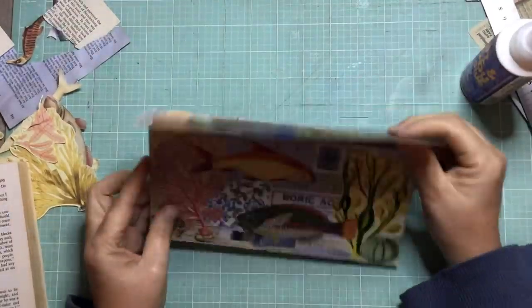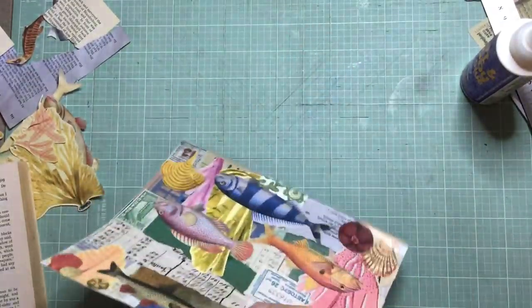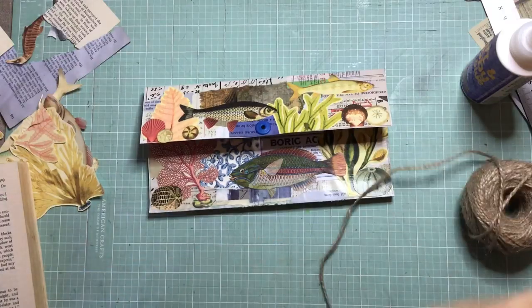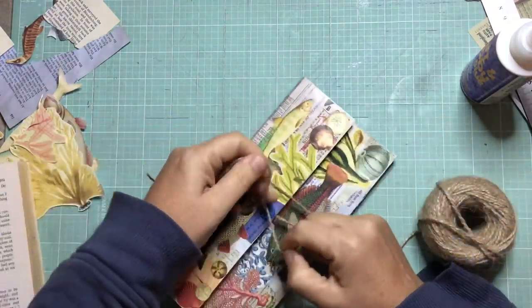My folder's all nice and dry. I've stuck a little eyelet in the front flap, and I'm just showing you how it expands - there are six envelopes in there, so six pockets. I'm going to use a little bit of twine to put through the eyelet, wrap it around a few times, and tie it up.